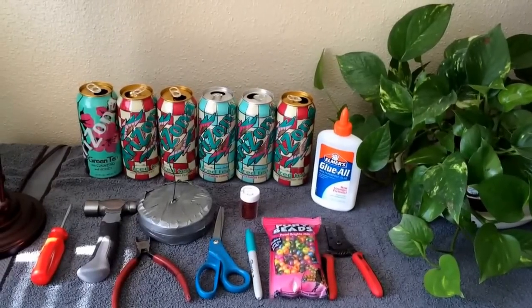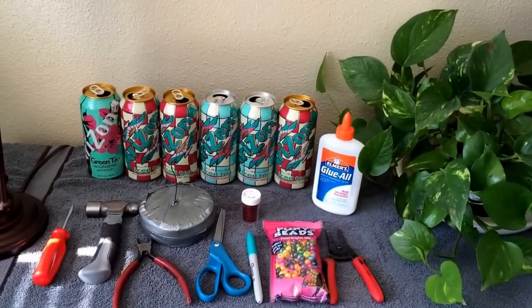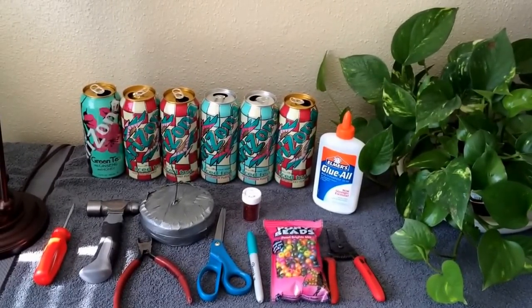Alright, today I'm going to show you how to make a wind chime — a spinner, the ones that spin.